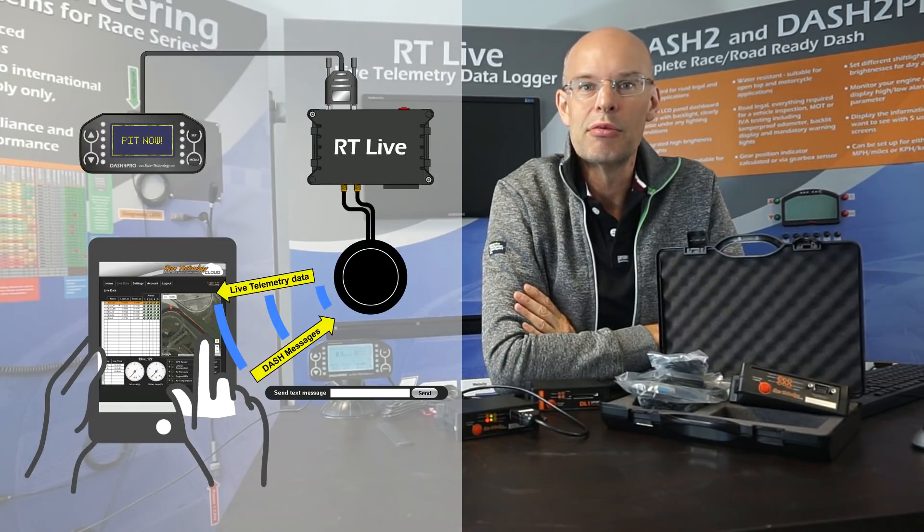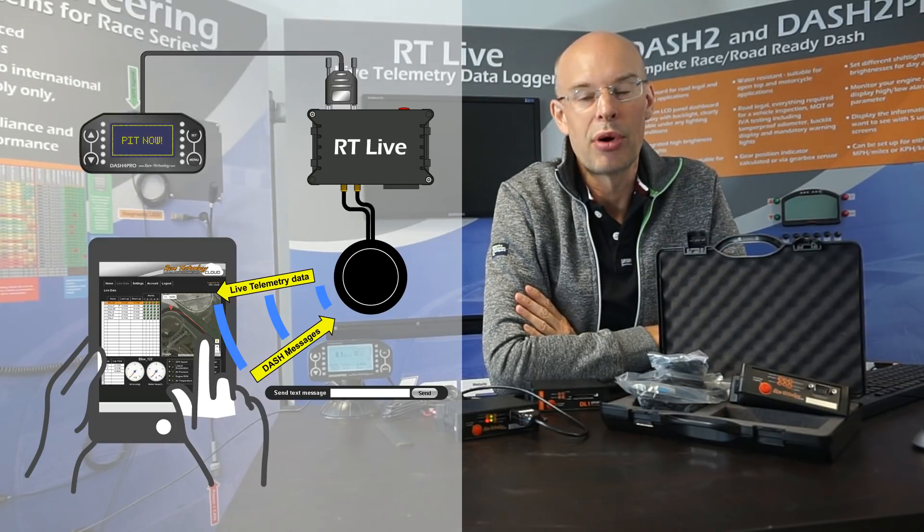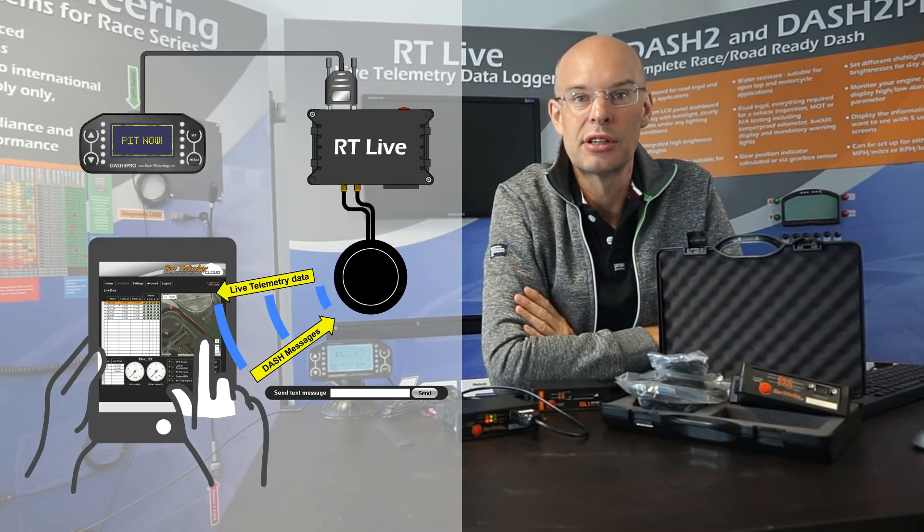Hello, my name is Andy Durrant from Race Technology and today's video is an introduction to the RTLive unit. RTLive is a brand new product for us — in fact it's a new product category and we're calling it an online data logger.